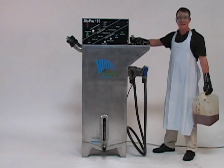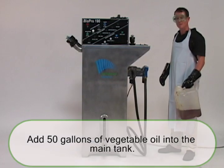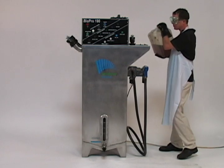The first step is to take off the lid and add 50 gallons of vegetable oil into the main tank. We've added 49 already, so I'm just going to top it off with the last gallon.